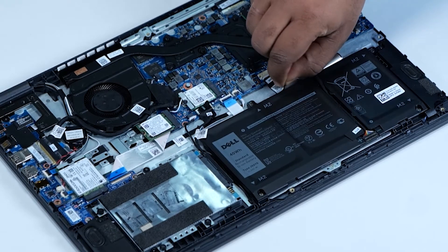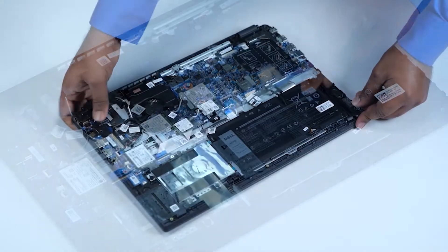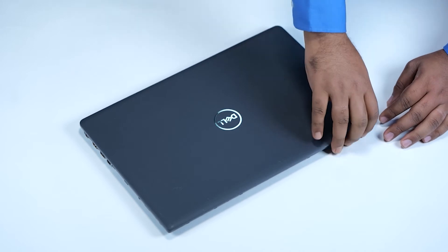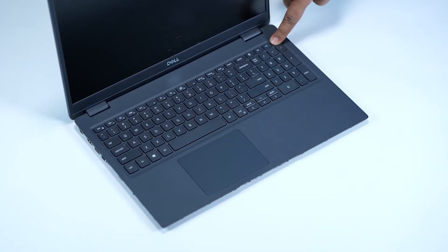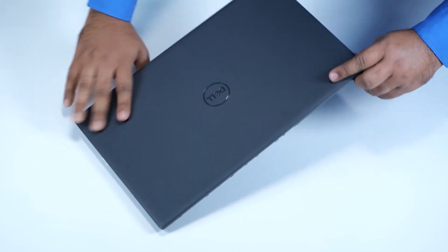Disconnect the battery cable from the connector on the system board. Turn the computer over and open the display. Press and hold the power button for five seconds to ground the computer and drain the flea power. After draining the flea power, close the display and turn the computer over.